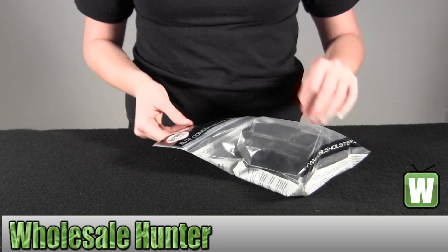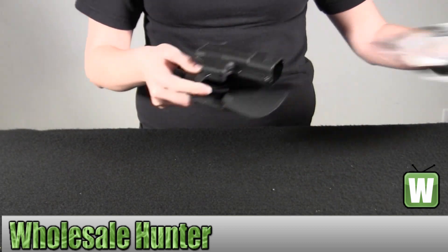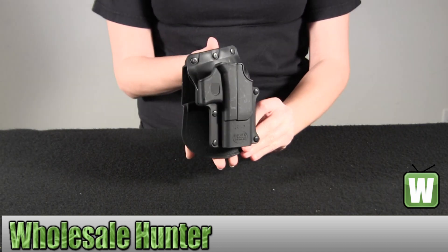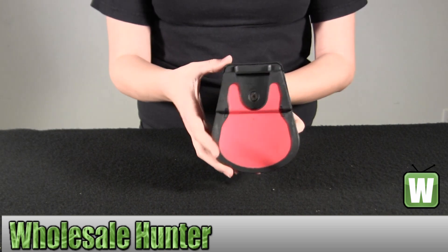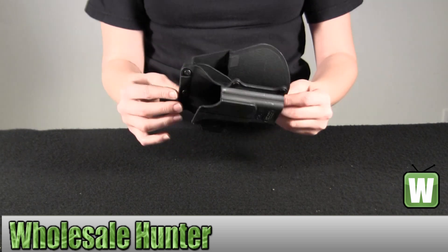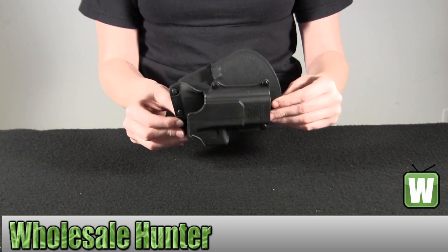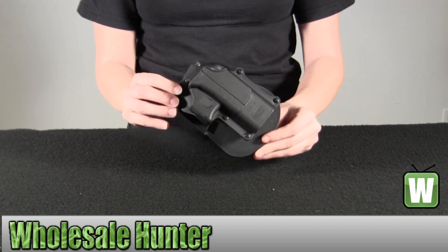I'm going to go ahead and take it out now so you can get a better look. Here we go. Thank you.